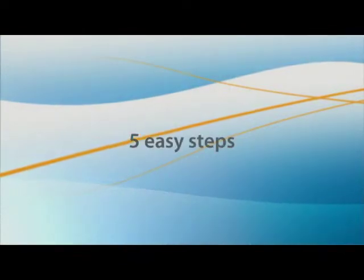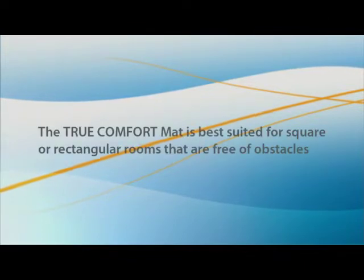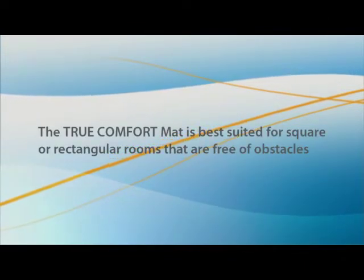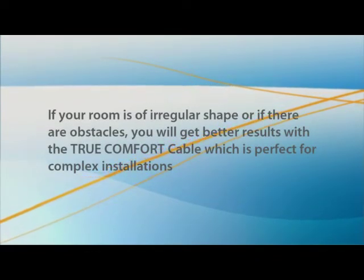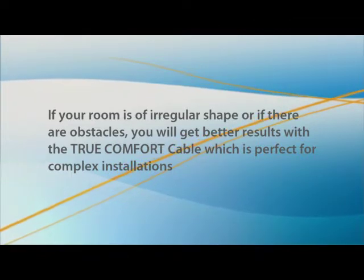We will show you how to install your TrueComfort mat in five easy steps. The TrueComfort mat is best suited for square or rectangular rooms that are free of obstacles. If your room is of irregular shape or if there are obstacles, you will get better results with the TrueComfort cable, which is perfect for complex installations.